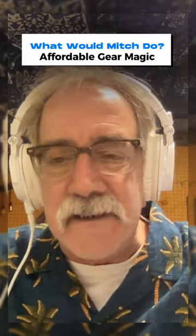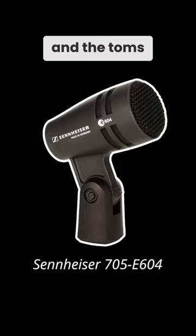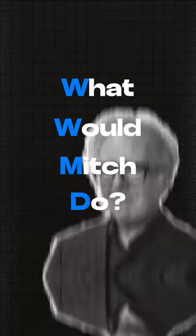Mitch recommended I use these Sennheisers on the bass drum inside and the toms, and I'd never used them before. But it was so nice to be able to just not use the normal shit that I do. It's like WWMD — What Would Mitch Do? That's good. That's a shirt.